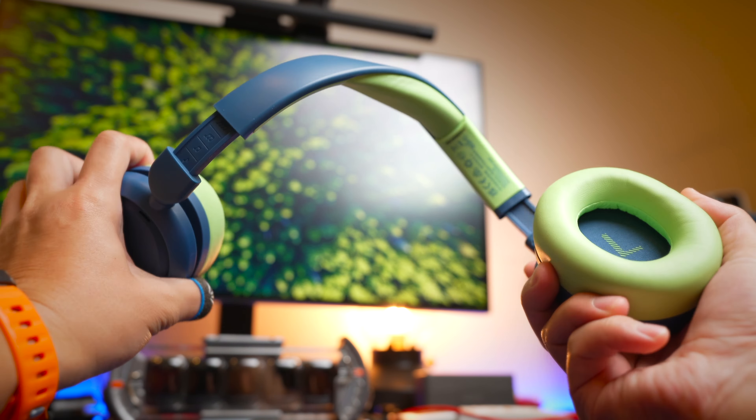Battery performance is also something I quite like, especially for children's headphones. Without ANC it's rated at 60 hours of battery life, and with ANC on it's 35 hours. Like any other headphones, if you run out of battery you can plug them in and use them wired. There's also quick charging — a 10-minute charge gives you 5 hours without ANC.